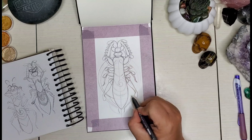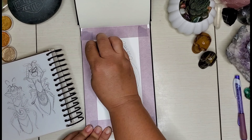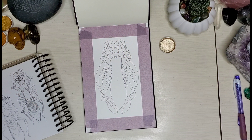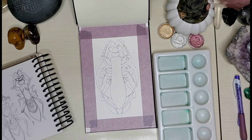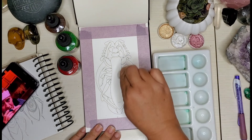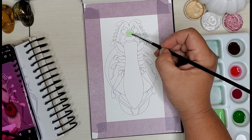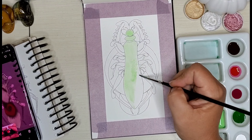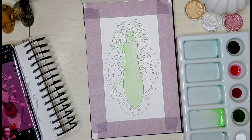The bug I'm drawing today is called a Pseudocreobotra walbergii — and I may have said that wrong — but it's also called a spiny flower mantis. It's a small flower mantis, and I didn't realize there were so many different varieties of praying mantis. I mean there are so many different ones.